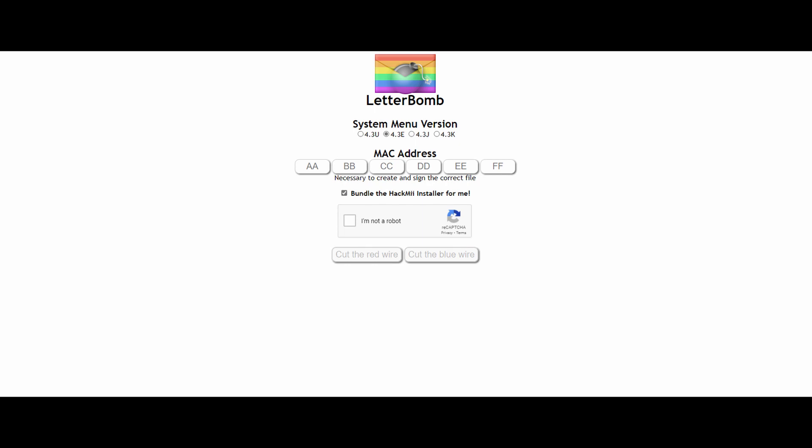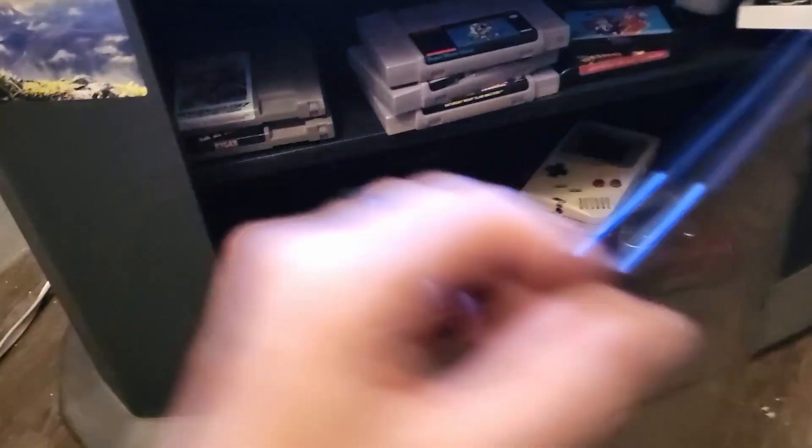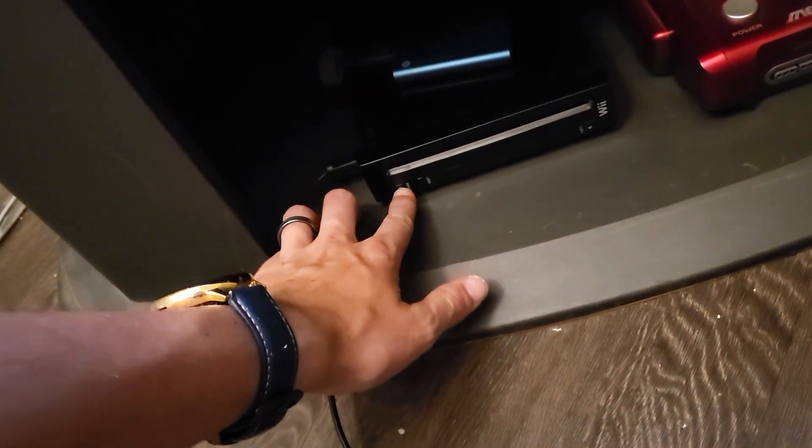After that, I'm gonna show you how to rip Wii games directly from the disk and how to run downloaded GameCube ISOs using a real GameCube controller. Now, if you put your SD card in and try to run LetterBomb and the message doesn't open, you probably got your system menu version or MAC address wrong. Just double-check those, make sure they're right, and try again — it will work.